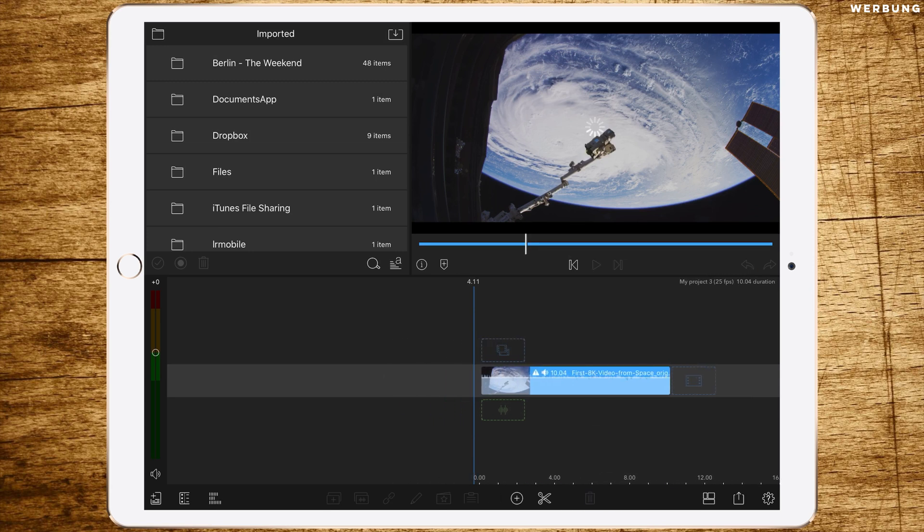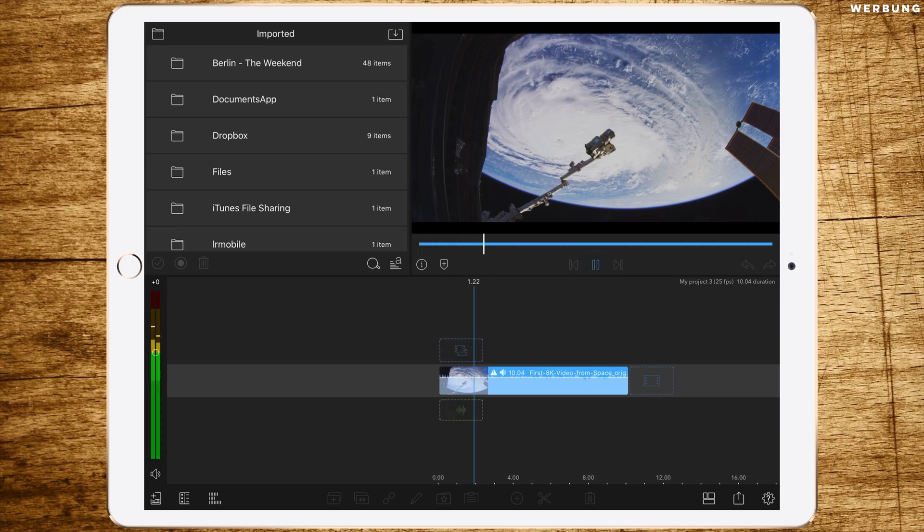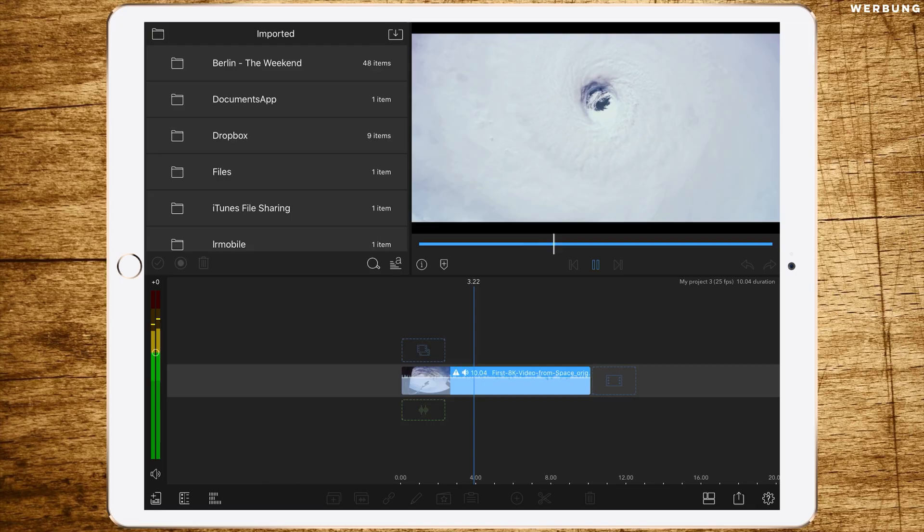Let's try to cut the footage — a simple cut. Are we able to play it back? And yes, even playing back works, though not perfect.